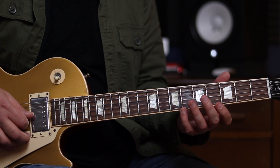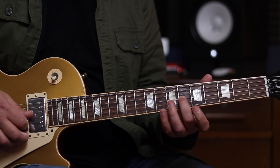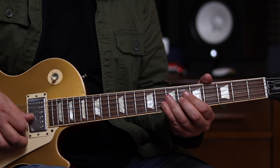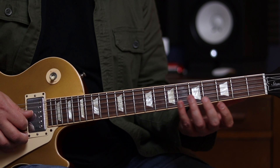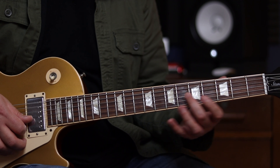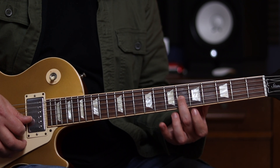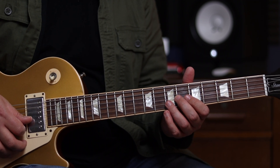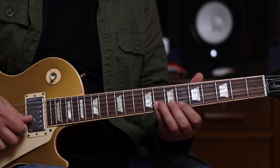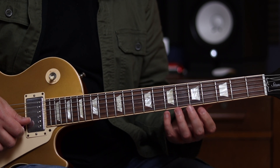Then we're going to come to the last part of the lick. We're going to be playing the 6th fret of the G string — this is again one of those major pentatonic notes. We're going to slide into that note, gradually applying pressure as we slide up. You want to start from probably a couple of frets back, but only hearing the 6th fret. And then we're going to jump to the 5th fret of the 1st string, the E string, followed by the 8th fret of the B string. And that's quite a quick jump there.